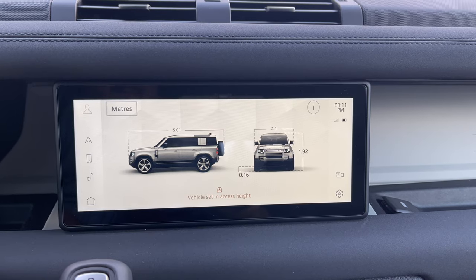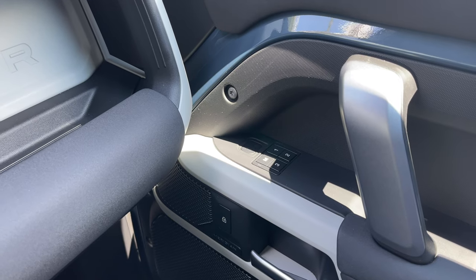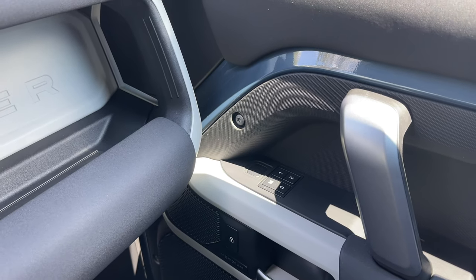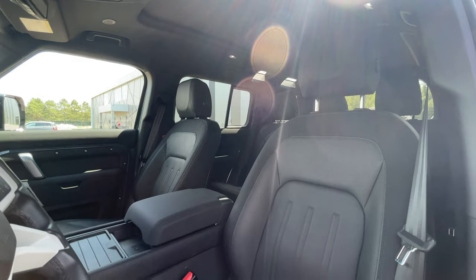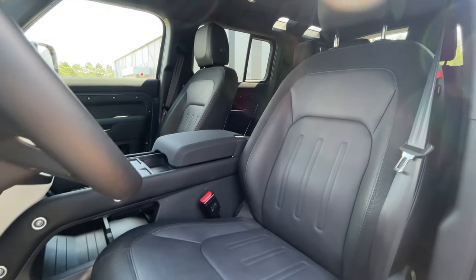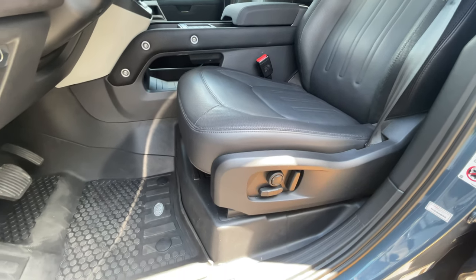Additional features to note: heated and ventilated front seats, heated outboard rear seats, tri-zone automatic climate control, panoramic sunroof with skylights in the back, Meridian audio system, and wade sensing for light water driving. We have three memory options for 14-way power front seats, and all four doors have a safe exit system — a light and panel on the doors that detects an approaching vehicle and warns you before you open the door to prevent accidents. That's essentially everything you need to know about the vehicle itself before driving it.